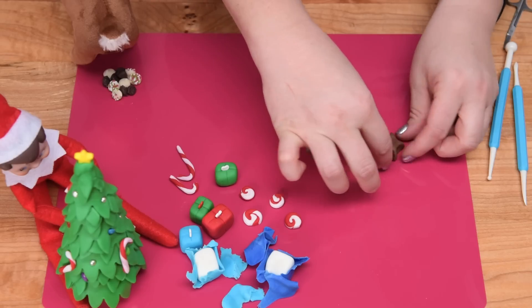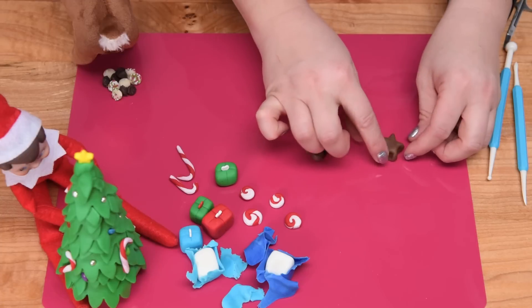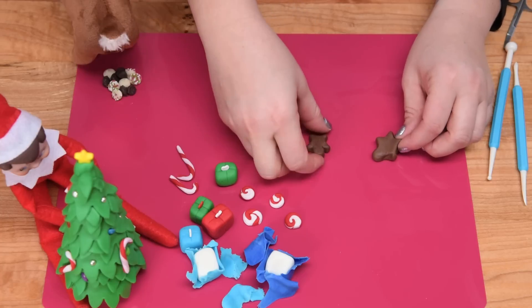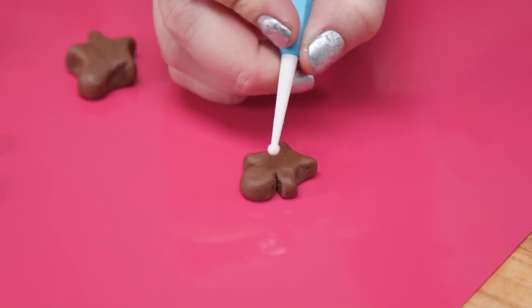As you pull, what I'm doing is pressing back in to make the arms and legs a little bit stubby, like they might be on an actual gingerbread man. Pressing down and shaping, continuing to work it like that, you'll eventually make it into an actual-looking gingerbread man.